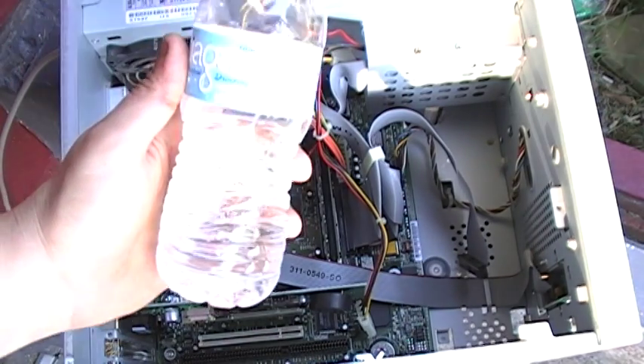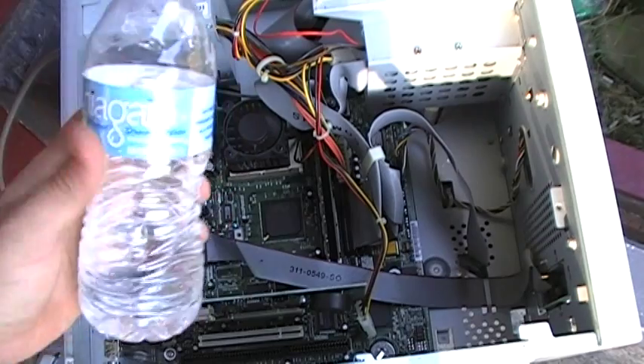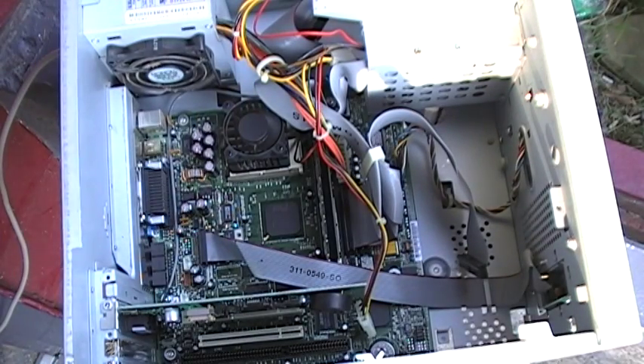We're going to take a little drip of water or two and drop it on the motherboard, and we're going to see what it's going to do. Here we go. It looks like it's fizzing down there.